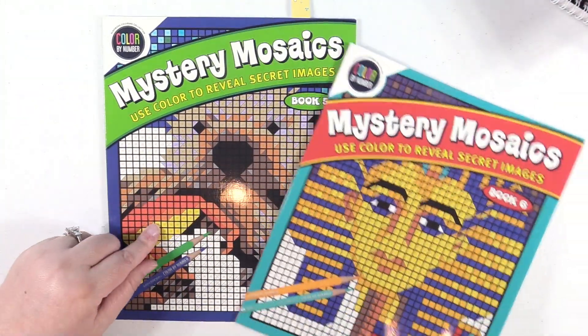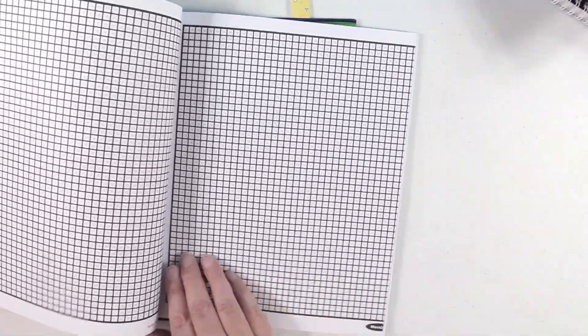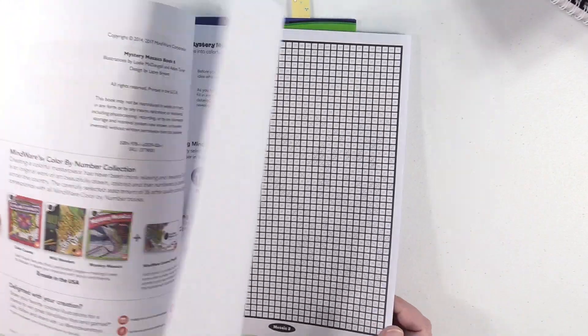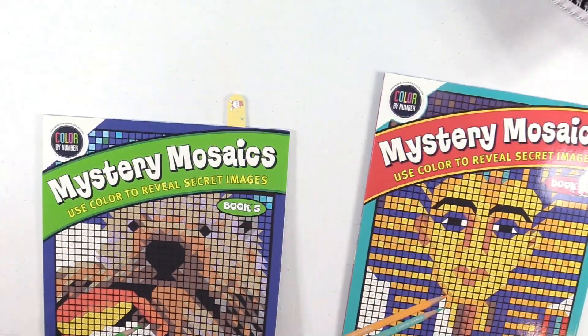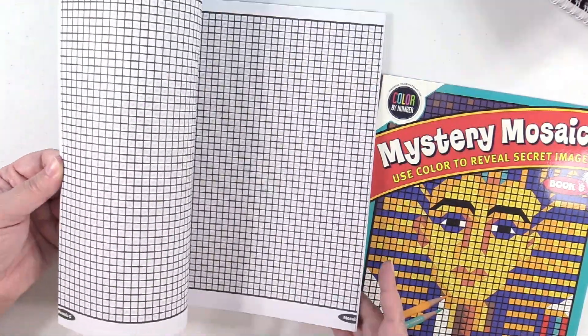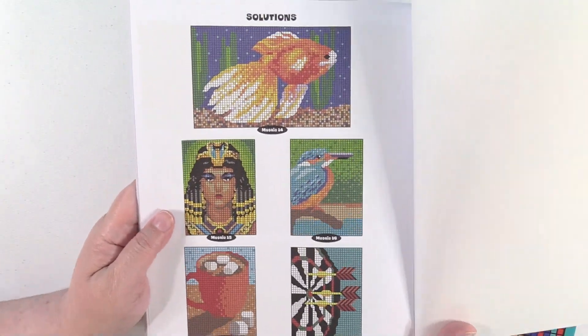The next two here are called Mystery Mosaics — I have Book 5 and Book 6. These are squares, and some of them are even pull-out posters. You just get the little color key and you can obviously color different images. This book here shows some of the images included.